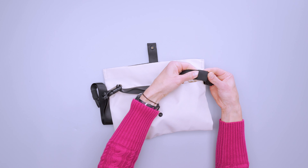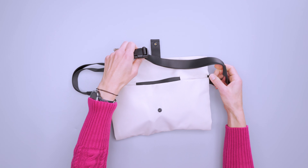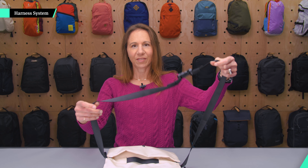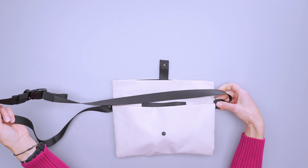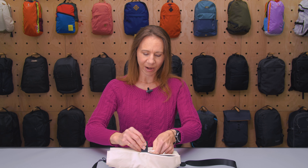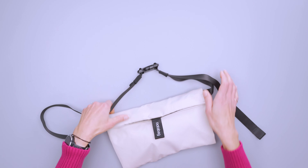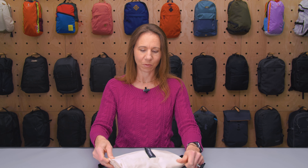We have some strap keepers here, which is great because you can really cinch this cord up short or make it longer — it's nice to not have things flapping around. I've got the strap fully extended for crossbody use so it can go across like that. You can also wear it as a waist pack by shortening it and buckling it around your waist.